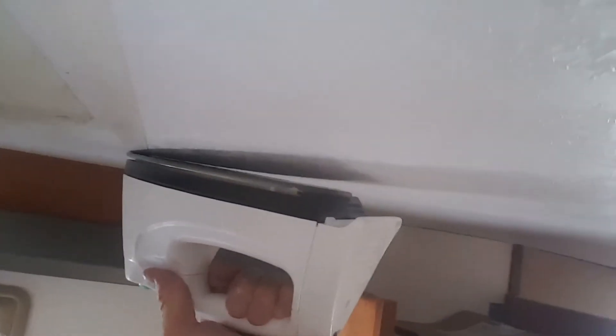It's iron-on, so you just run the iron right up here on that seam tape, just like that. Sorry, I'm just doing this with a cheap iron.